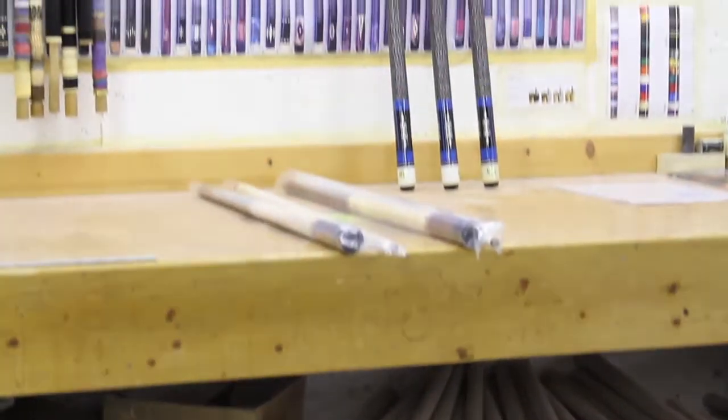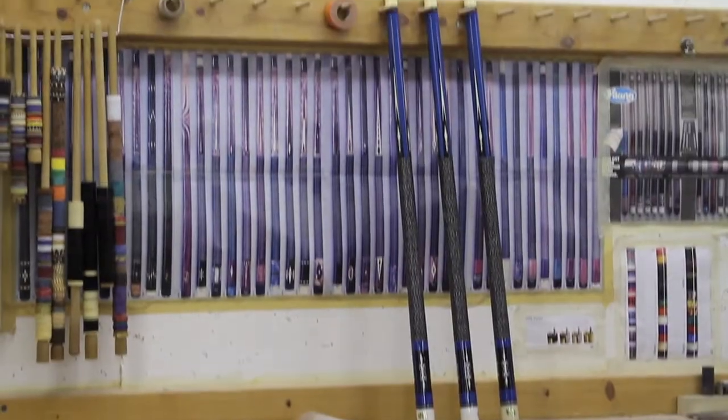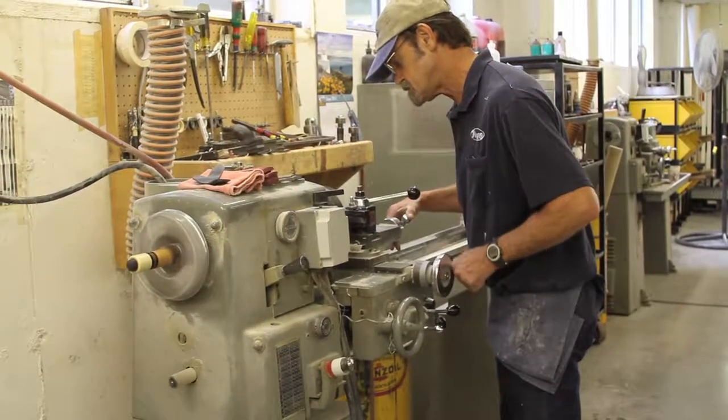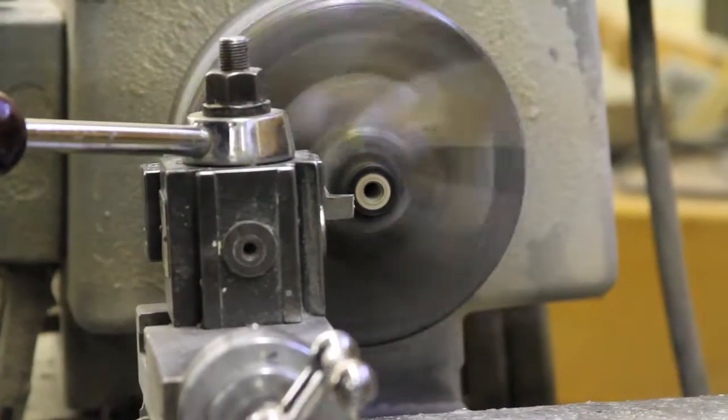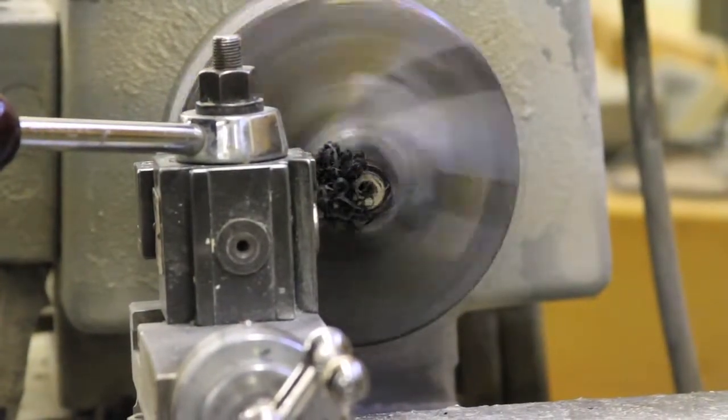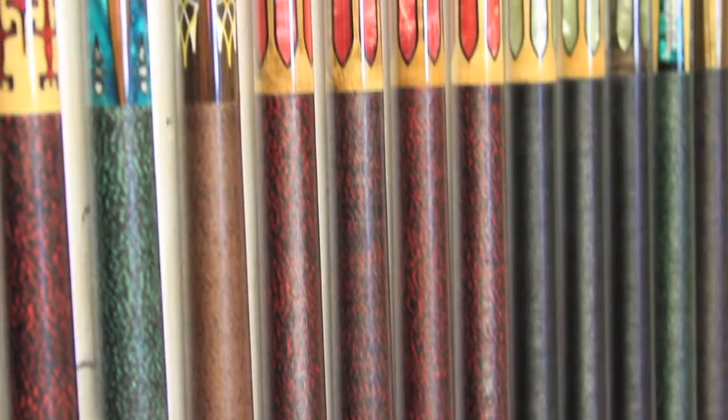As one of the oldest cue manufacturers in America, we have the strictest quality control in the industry. From our wood finger splice that creates the feel of a one-piece cue to our own unique shaft curing technique that takes nearly two years to complete, we offer you the opportunity to play with the best cues anywhere.